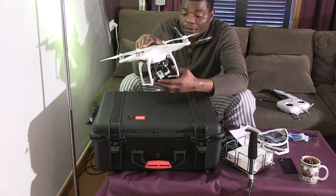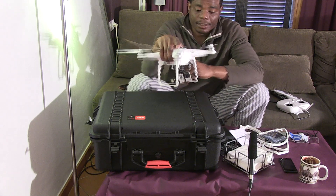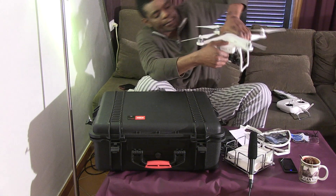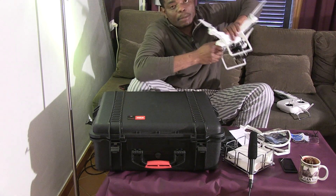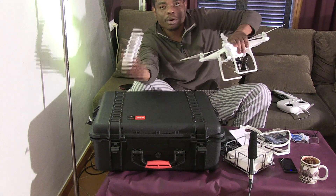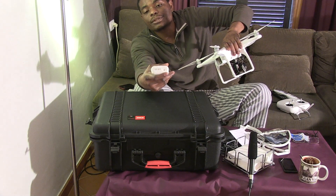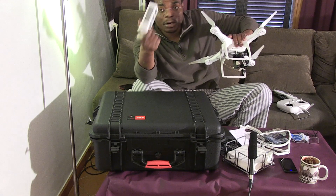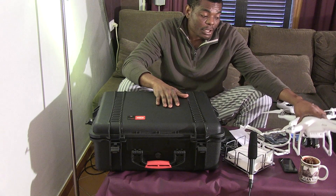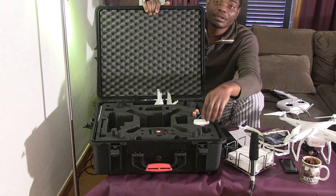I don't have the GoPro 4 yet — this is what I'm working with for now. What else — this is the battery. It can come off; you need to pull a little bit harder. It comes with one smart battery and you can check the power level by pushing that button to see how much power you have left. It comes with one battery.